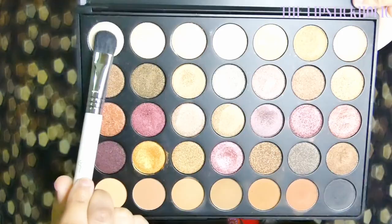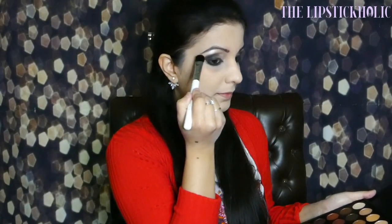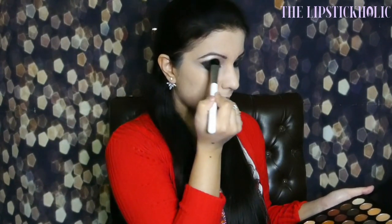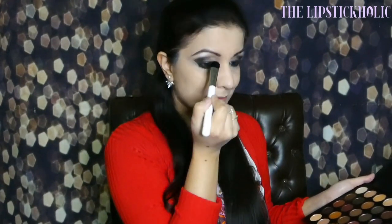Taking the first shimmery shade on the Sigma Beauty E50 Large Bluff Brush and using the tip of the brush to highlight my brow bone. Also applying the same shimmery shade using the Sigma Beauty E21 in the inner corner of my eyes. Adding one coat of L'Oreal Mega Volume Collagen Mascara. Time to add some false lashes.